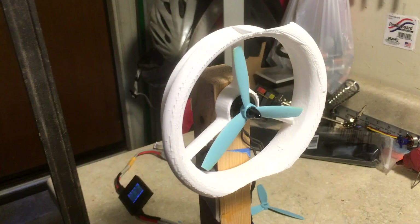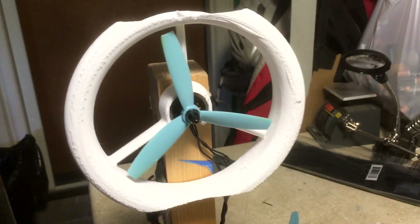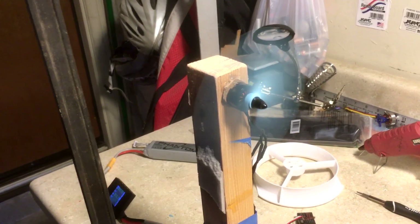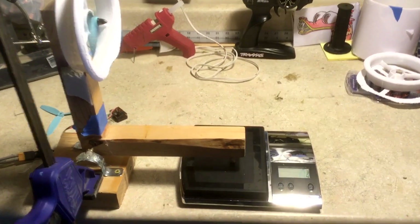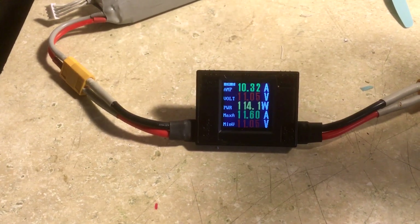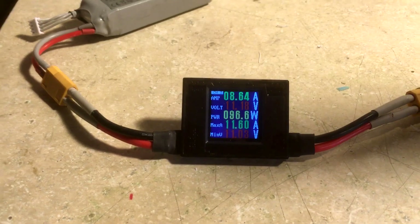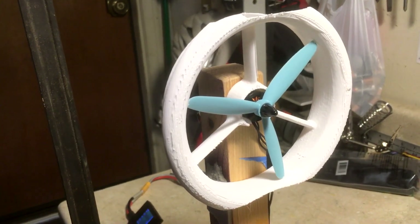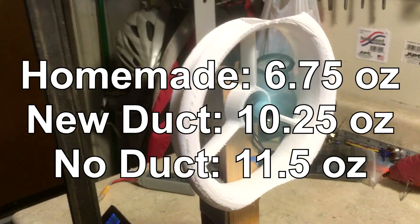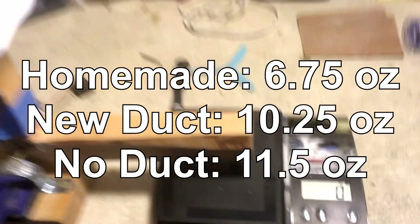Now let's get to the tests. With this duct, I actually had to mount it on the opposite side of the beam of my thrust stand because it could not act as a pusher prop. To compensate for this, I did the same with the dry propeller. With the propeller oriented this way, I measured 10 and a quarter ounces of thrust, while drawing between 10 and 11 amps. The control ended up measuring 11 and a quarter to 11 and a half ounces of thrust and drew much less current. So again, the ducted fan did not produce more thrust — it was an improvement over my homemade one, but it did not fully match the dry propeller.